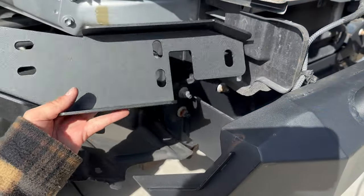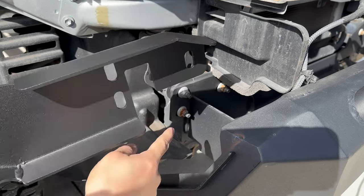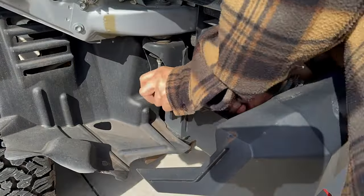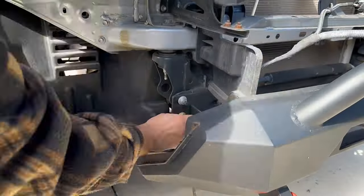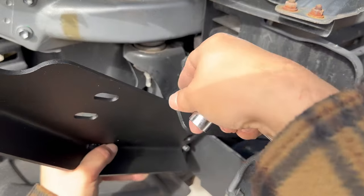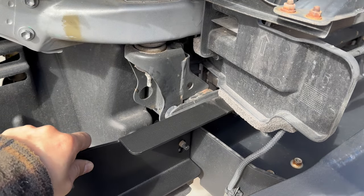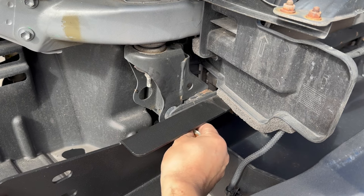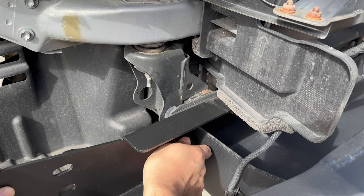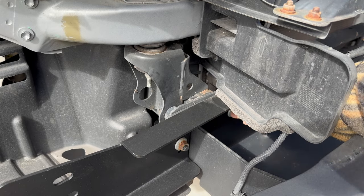Next we want to install these brackets by removing these three bolts — one, two, three. This will go right at the front there, and we'll use the same factory bolts to tighten it up. We're gonna go ahead and slide this right in here and set it up, and once again use the same factory bolts.